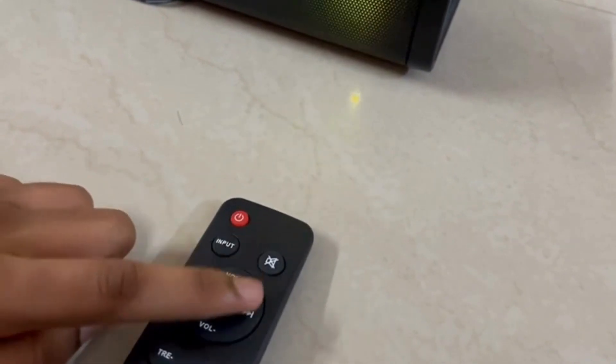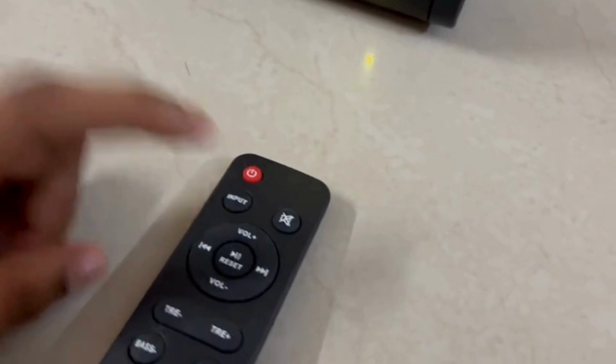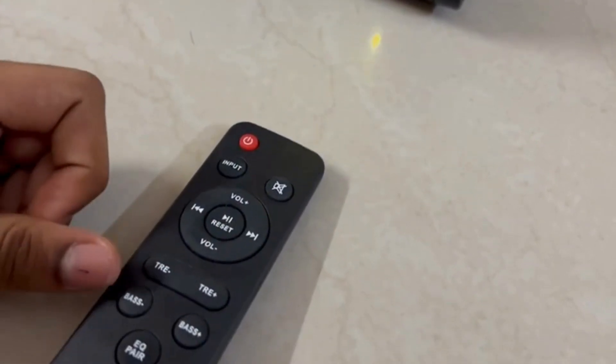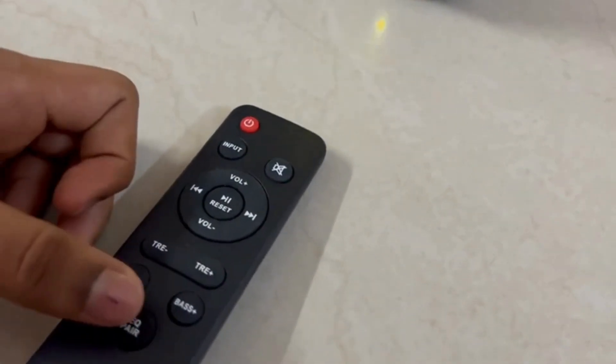And this is next play, next back play, and this is pause and play. This is treble decrease, treble increase. This is bass decrease and this is bass increase. This is the EQ button.